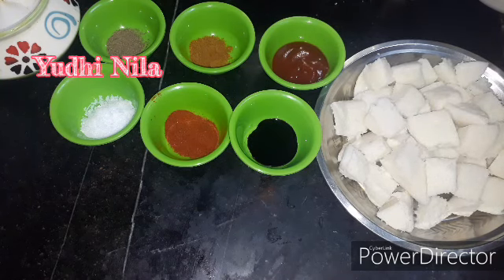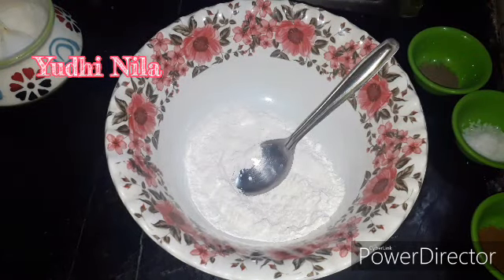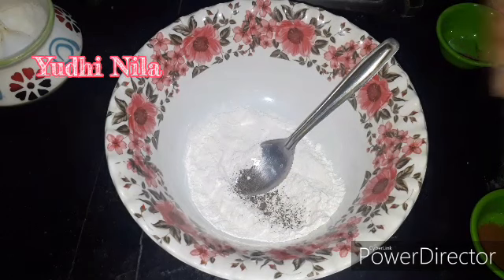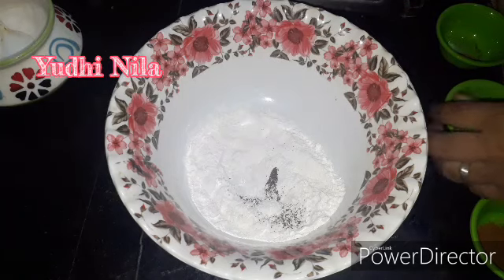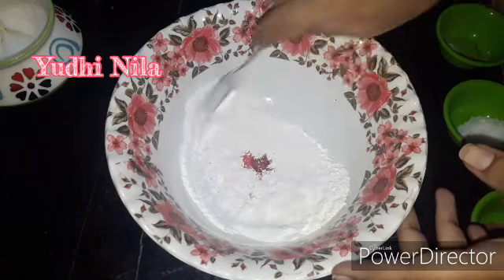I am going to add a cornflour spoon. I am going to pick the idli. Add and serve — check the idli.